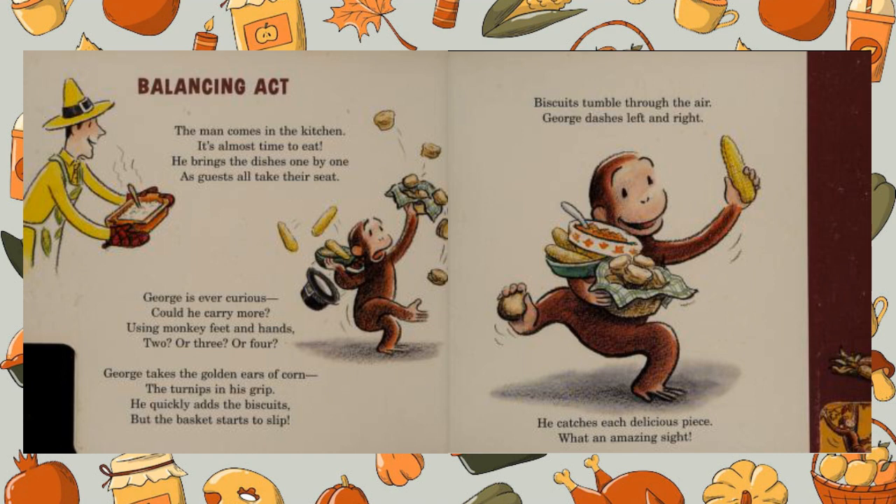George takes the golden ears of corn, the turnips in his grip. He quickly adds the biscuits, but the basket starts to slip. Biscuits tumble through the air — George dashes left and right. He catches each delicious piece — what an amazing sight!